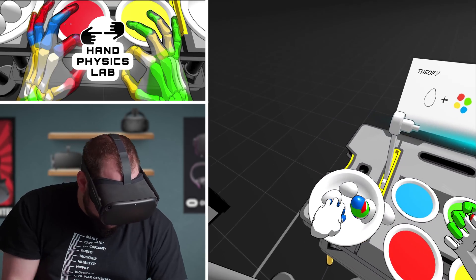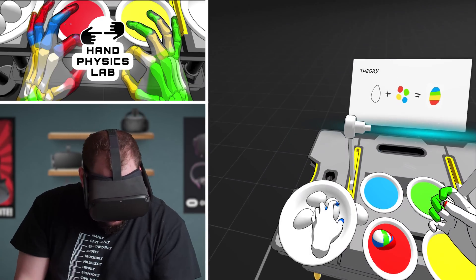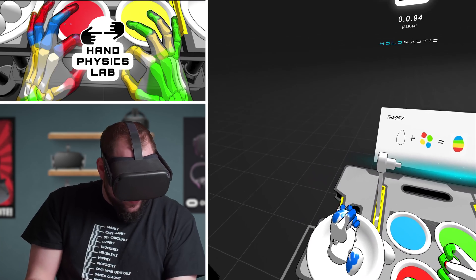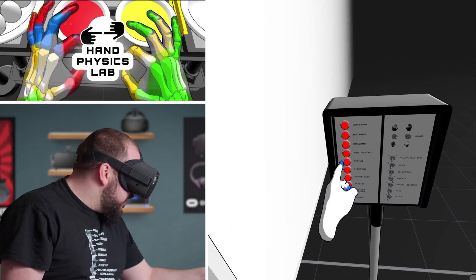I almost caught it - I want to throw something up and catch it. Ready? Throw it up. Oops. Thumb's broken over there. You ready? Up. Darn. What else we got going here?